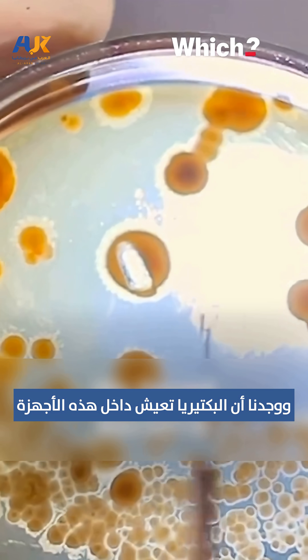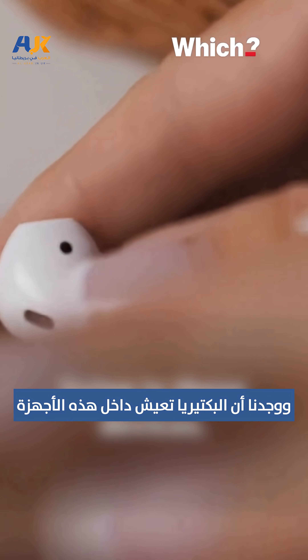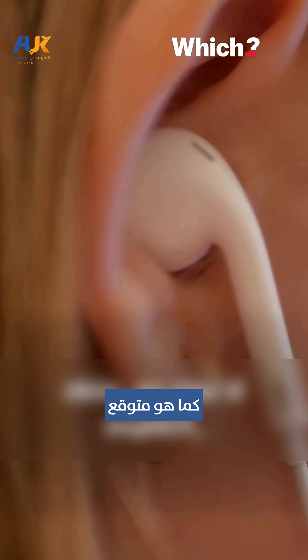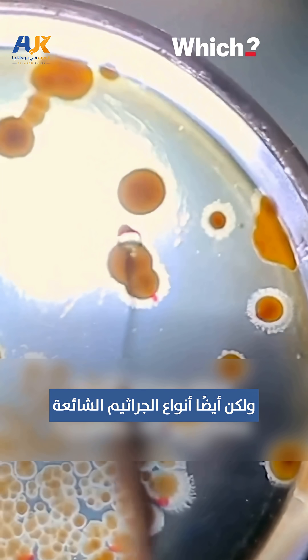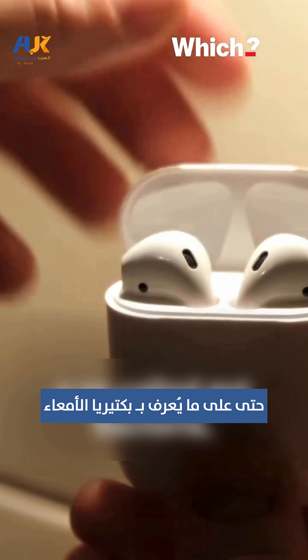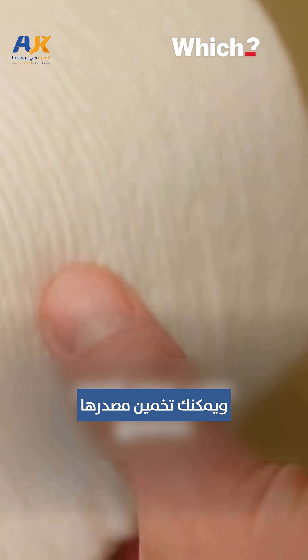The results? We found bacteria living in these devices. In the lab we found bacteria from people's skin, as you'd expect, but also the types of germs you'd commonly find in soil and dust, and from pets. One pair of the headphones even contained a so-called gut bacteria, and you can guess where that comes from.